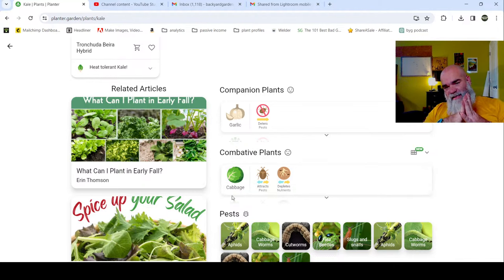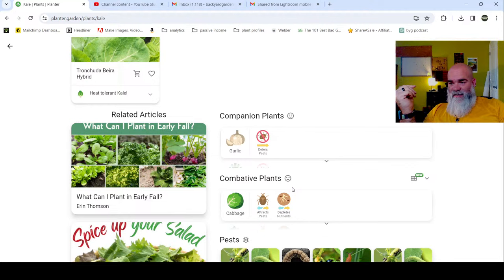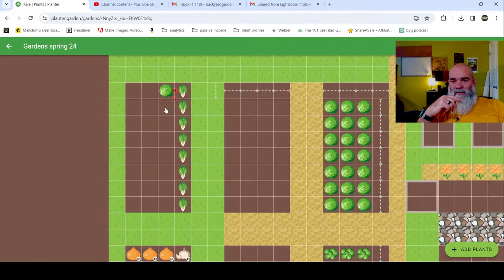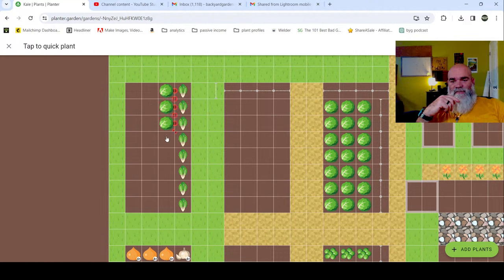Scrolling down - combative to cabbage because it attracts pests and depletes nutrients. This is a tricky thing to deal with, but I'm going to go ahead and plant in there because I'll be putting nutrients in the ground. As the temperature warms up I'll be treating for pests - aphids, cabbage worms. I've never had flea beetles, I do get snails. I know how to treat for these things using BT, which is organic. So I'm going to go ahead and add those cabbages.